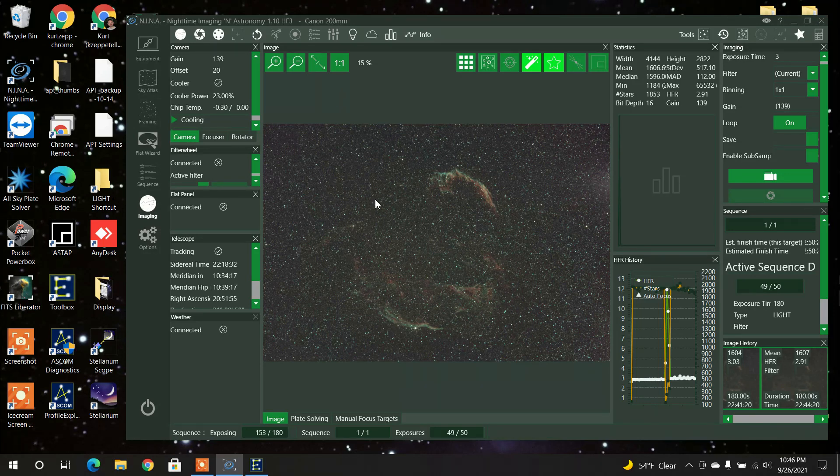Together they all make this beautiful region and I think it's looking pretty good. I have 11 hours on this area so far, but I may delete some of it — I have to take a closer look, because I was imaging when the moon was out and there may be some gradients that diminish the object. But so far it's looking pretty good. That's all I have for you folks — thanks for tuning in.